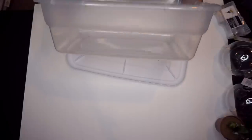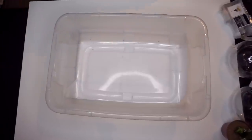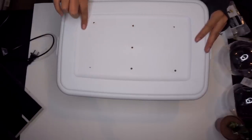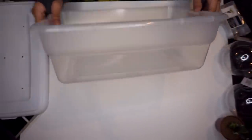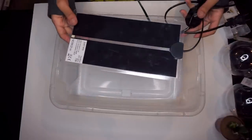Let's start with the leopard gecko setup using this Sterilite bin — it's a 12-quart bin. It already has holes drilled into the lid, but if I were using this as a temporary setup I would go around to the clear parts towards the top and drill a few more holes for air circulation. The most expensive part of setting up any enclosure is the heat pad and thermostat.